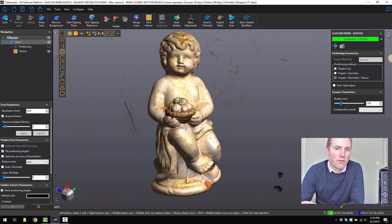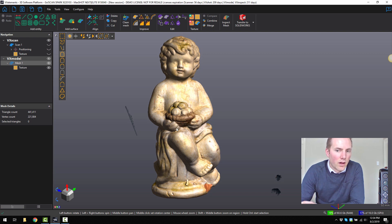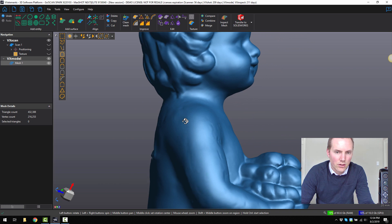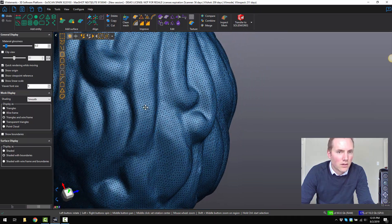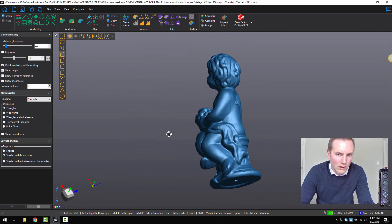I just wanted to show you VX Model and how we can finalise this model even further. If I go to open VX Model, you can see it produces a mesh inside of VX Model. If I turn off the scan, we've got just the mesh only. I can hold control and click on the part I want to keep, inverse the selection, and delete those fragments of data that are floating around. It actually took away the texture, which lets me show you the level of detail that we've captured. Going to display settings, triangles and wireframe, you can see it's got a very nice uniform structured mesh — the triangles are very clean, very tidy.